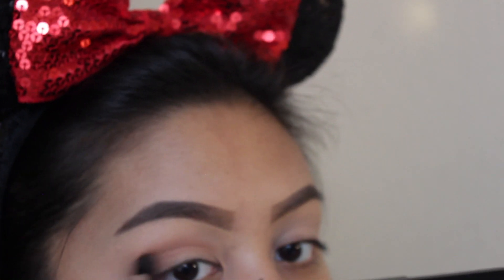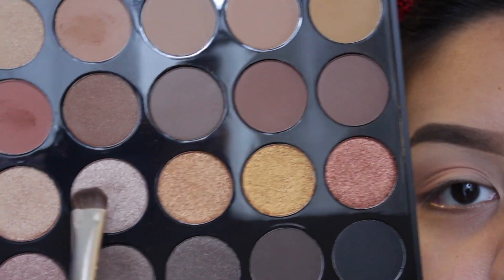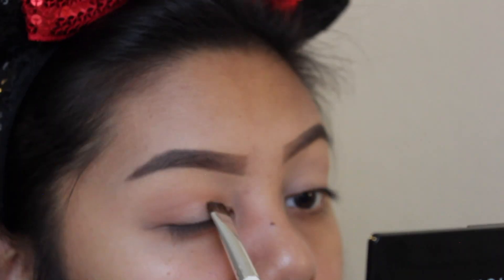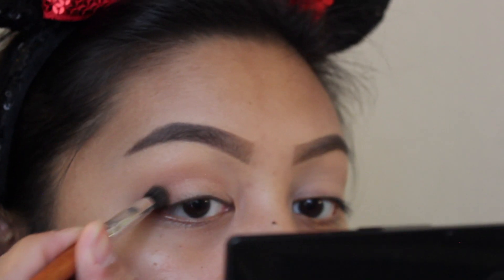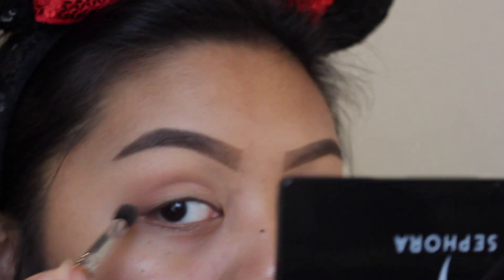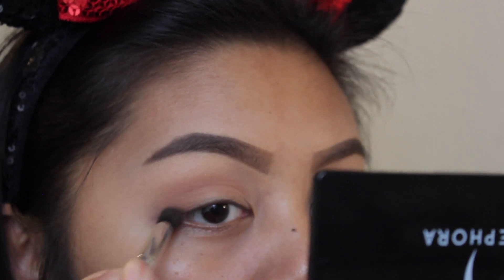As you can tell, I don't like to make it very dramatic — I like it to be very neutral. I'm going to go in with the rose gold sparkly color and put it all over my lid, packing it on subtly because I don't like to over-pack my eyeshadow. After that, we're going to go back in with Afterlife and Lit to darken the outer crease so it all blends together.